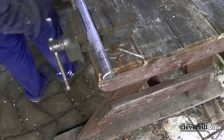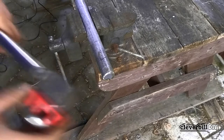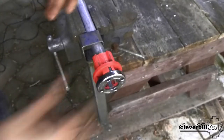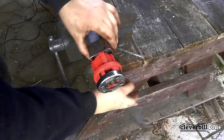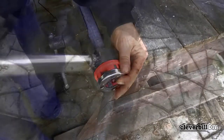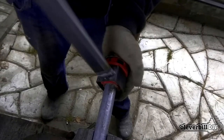Putting the head on the pipe with the guiding part along the thread, I perform primary rotation with my hands until the metal is bitten by the cutters, after which I rotate the head with the key. I rotate the head with the obligatory return of half a turn — such a measure helps to clean the thread from chips, so that the thread will not break off during the cutting process and will be of normal quality.